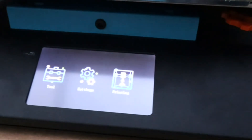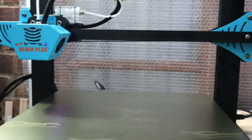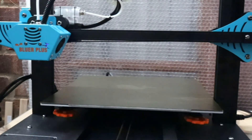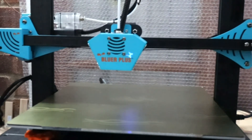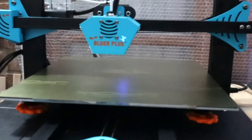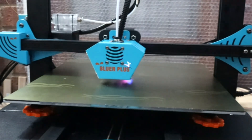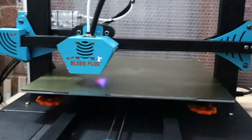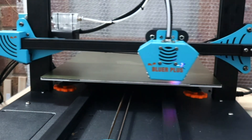We'll quickly show you that this machine does have auto bed levelling. It's quite easy to set up — you just level the four corners roughly by eye, adjust your screws to be relatively level, then the machine goes around and probes the bed and does the rest.